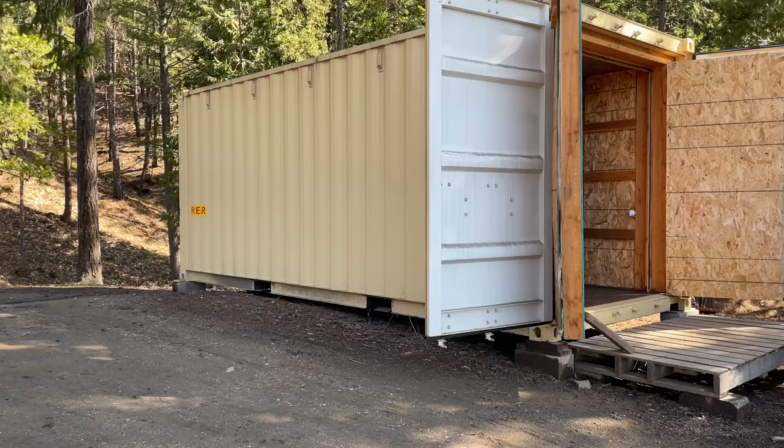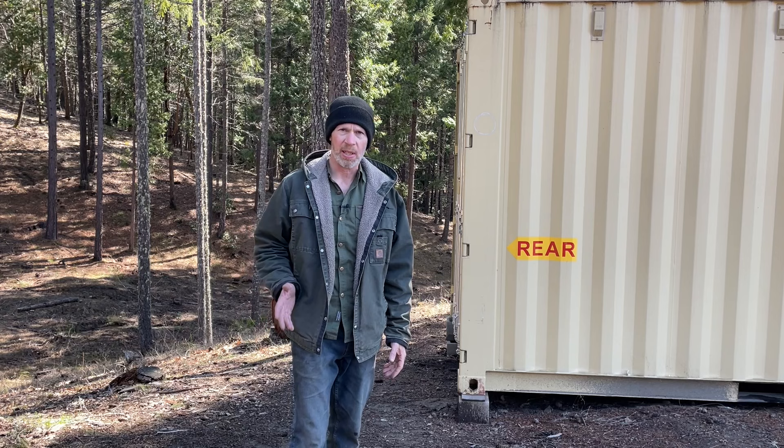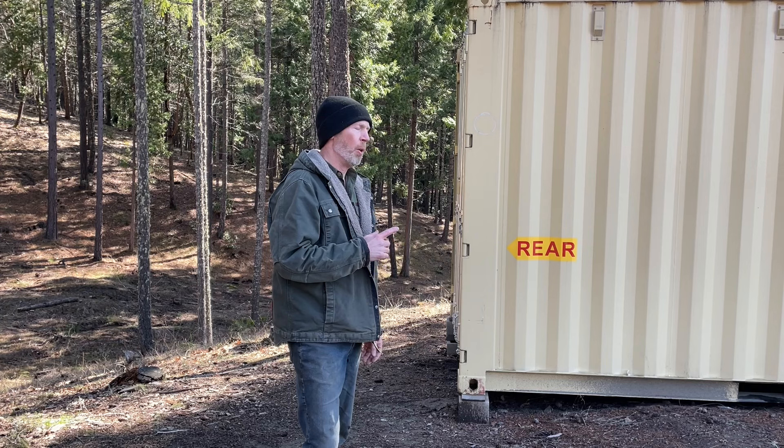Let's go around the other side — I'll show you the wood stove side. Instead of buying a used container, I bought a new one. What they call used containers are the ones that the shipping lines have retired, and there's usually a reason why they retired them. What they call new ones are the ones used once then sold — they're usually in very good condition, like this one.